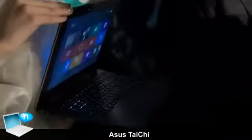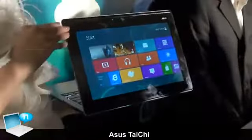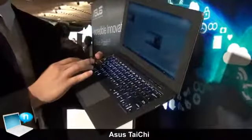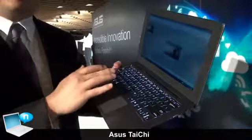The secondary feature is that it's an i7 Ultrabook. Under its thin and light body, there will be an Ivy Bridge Core i7 CPU and SSD storage.